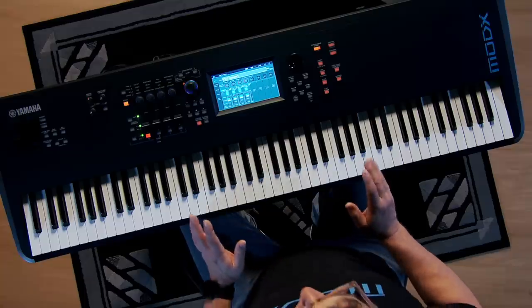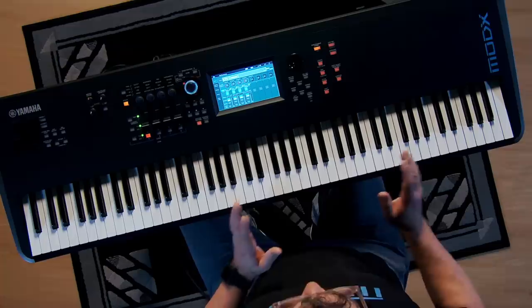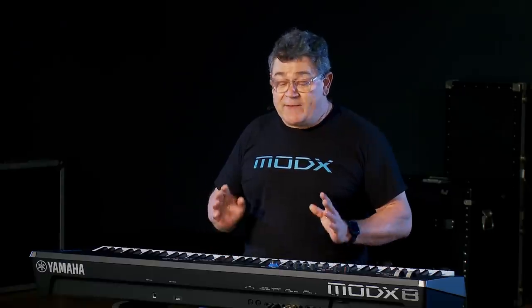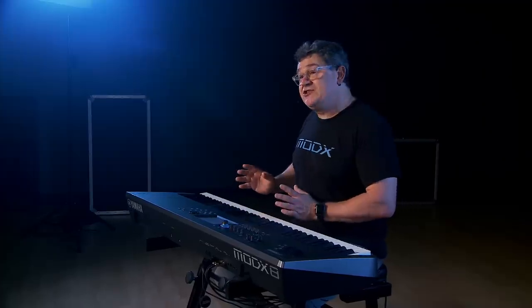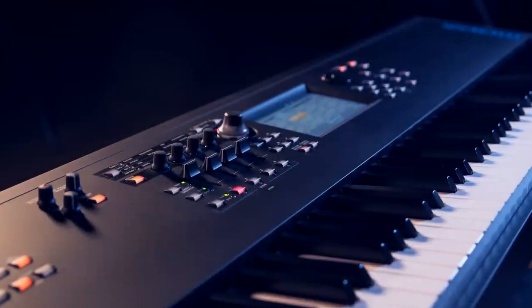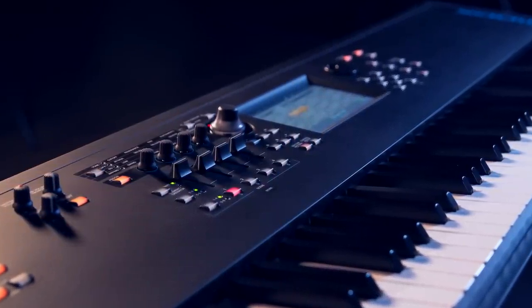MoDX has two primary sound engines: the AWM2 sample-based engine and the FMX FM synthesis engine. The AWM2 engine is 128-voice stereo polyphony and has the exact same content as the Montage Music Synthesizer. The FMX engine has 88 algorithms, 8 operators, and 64-voice polyphony. Between the two of them is the dynamic control interface called Motion Control.